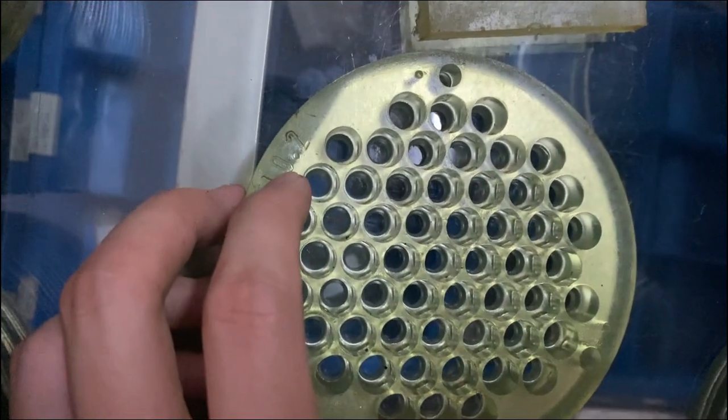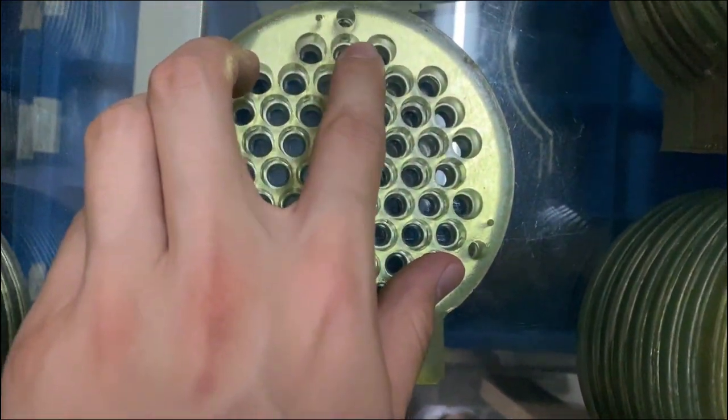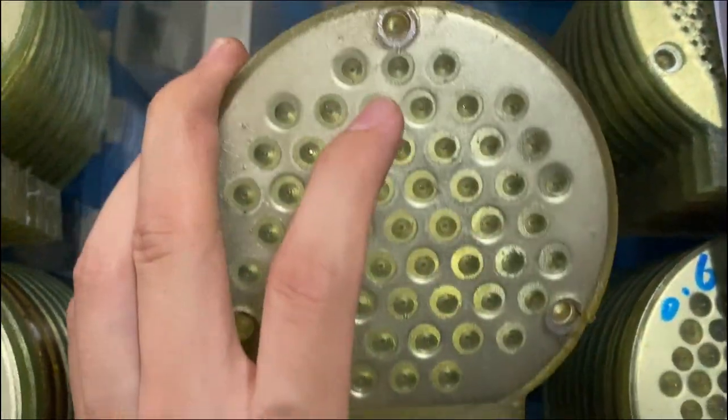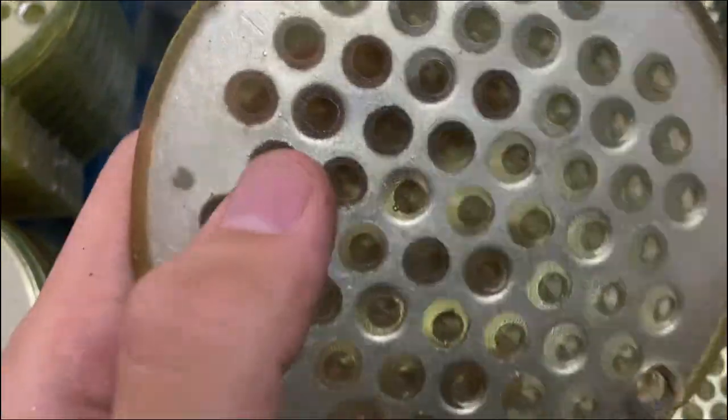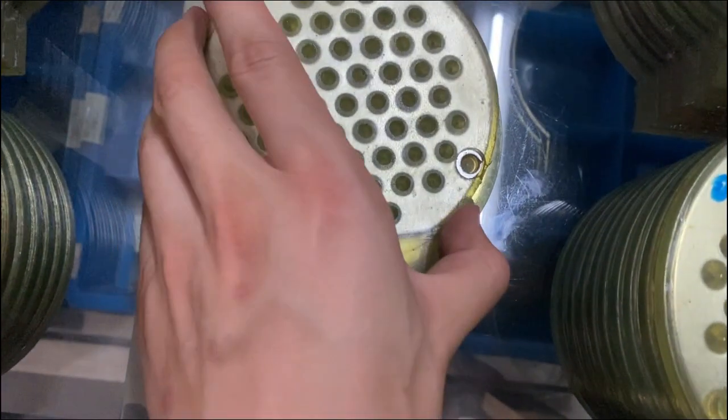This is the 10.2mm lower mode. And the 3 holes — you need to use the 3 holes. This is the 3 holes. And the other 0.8mm lower mode.